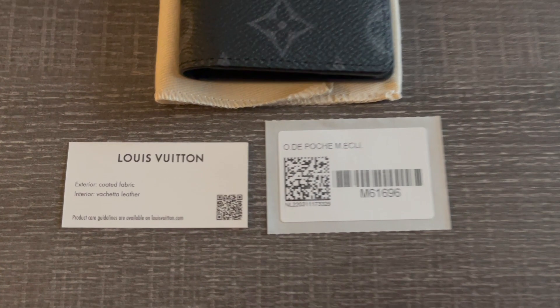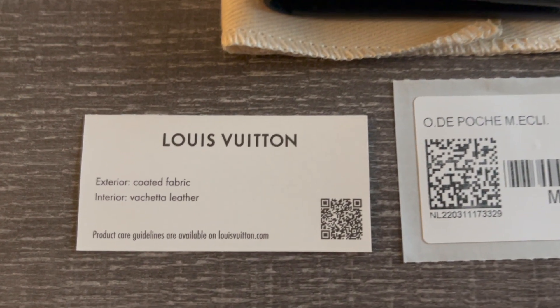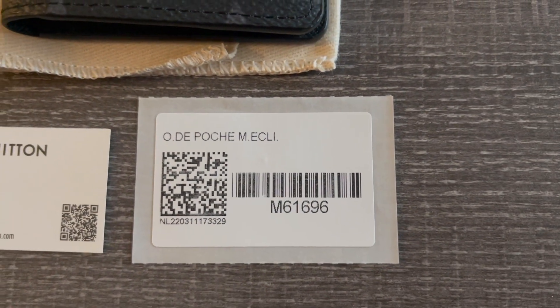As you can see, this wallet was made with exterior coated fabric, and the interior is Vachetta leather. The item code for this is M61696.